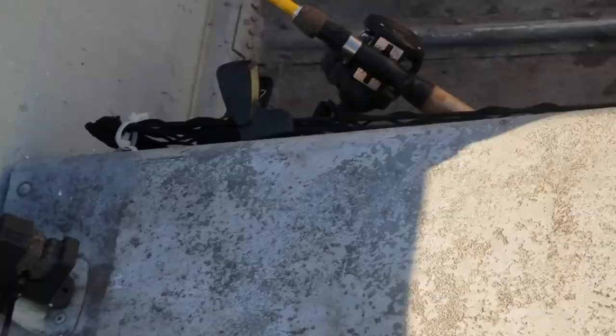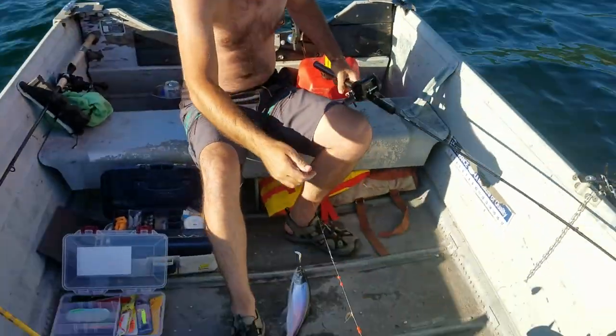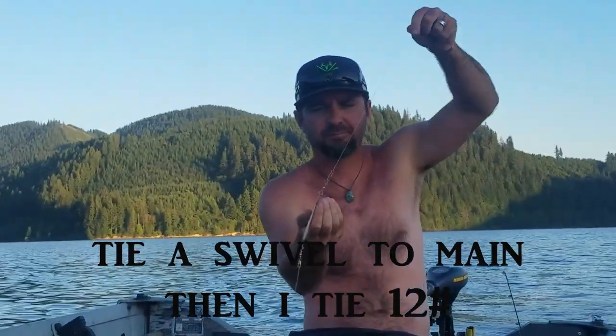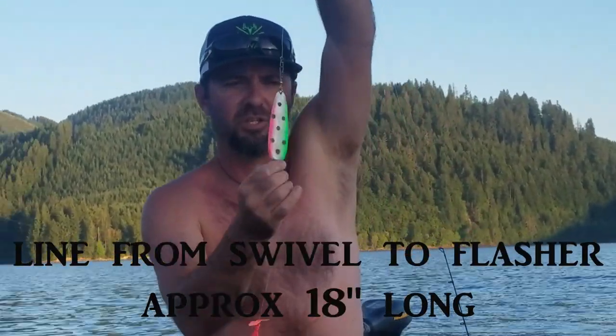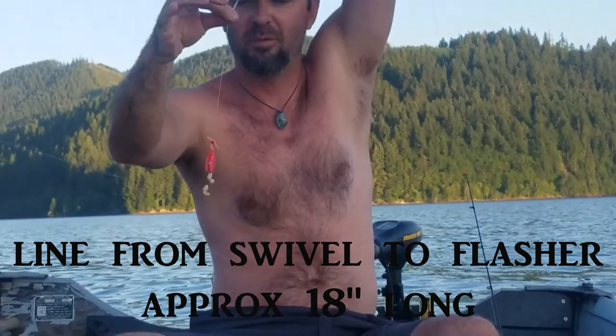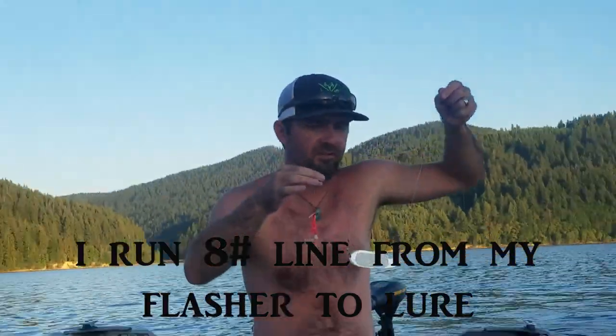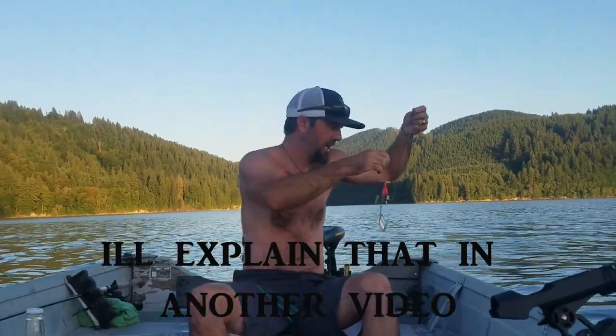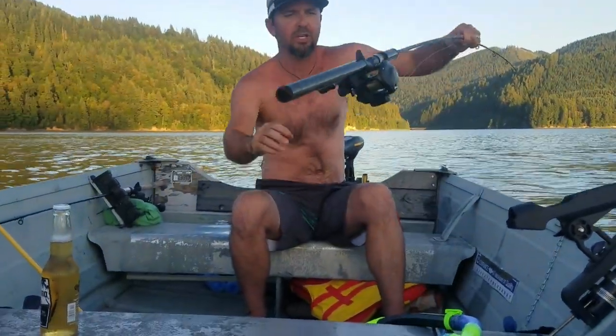What I'm doing today is a typical slide setup — three ounces with a barrel weight, running down to a flasher and dodger of your choice, then down to my lure with some corn on it. So far we've got about six fish in the cooler after fishing for roughly three hours, so I'm pretty happy with this setup. You don't have to have downriggers — this is the setup I'd recommend.